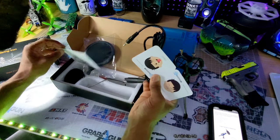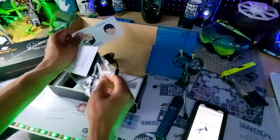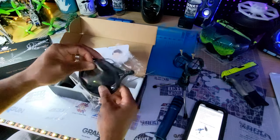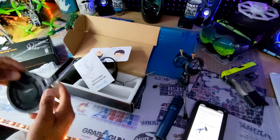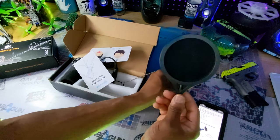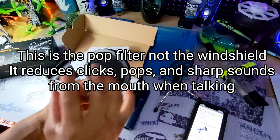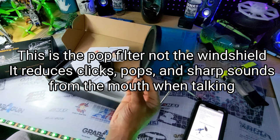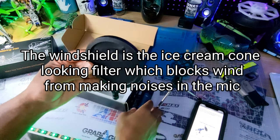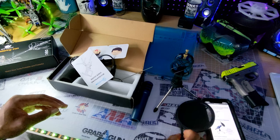It also comes with this holder, and it comes with a windshield — that's what they're calling this. I'm not really sure what a windshield does; I'll google it and put it on the screen. I'm assuming it spreads the audio going into the mic to make it more even going in. Maybe it just makes it look more professional.